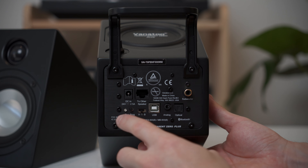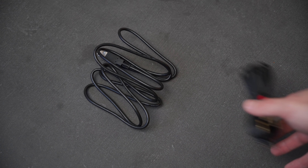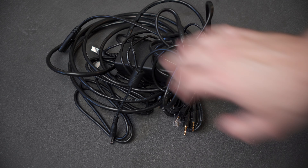The back of the speaker includes every input option you could possibly need: analog, USB, digital optical, digital coax, and Bluetooth 5. And while it doesn't contain every cable for every input, you still get the essentials in the box, including an RCA cable, 3.5mm jack, USB B to A cable, plus a very long speaker connection cord.